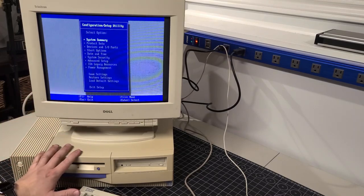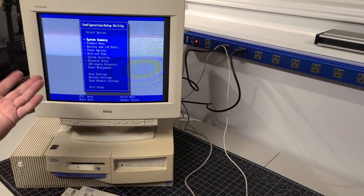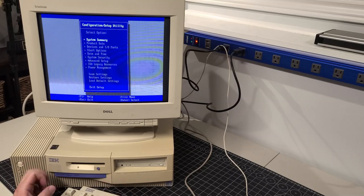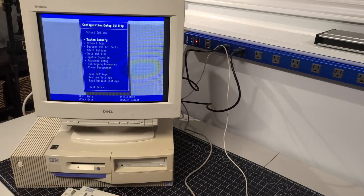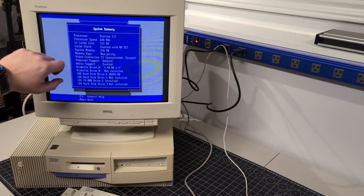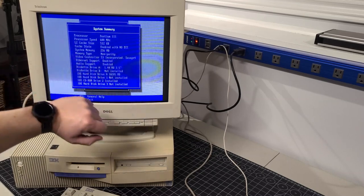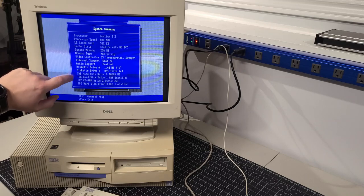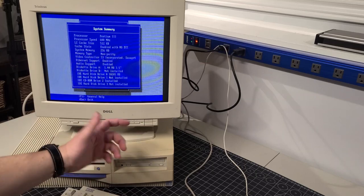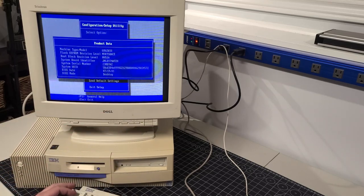It seems that replacing the capacitors on the motherboard next to the CMOS battery made all the difference — that was the correct fix. No damage, everything seems to be working great, and it booted on the first try. Let's click on System Summary. This is a Pentium 3, 600 megahertz processor, 256 megabytes of RAM being picked up. The video controller is an S3 Inc. Savage 4. Ethernet is enabled, there's a 1.44 megabyte floppy drive, a 10 gigabyte hard drive, the CD-ROM is detected, and the BIOS is updated up to 2001.